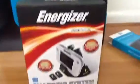Yep, so that's all for that. That's unpacked. Next will be the Energizer battery pack.